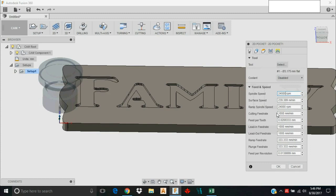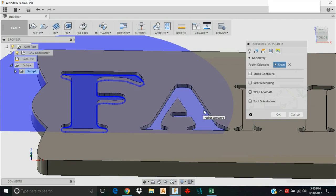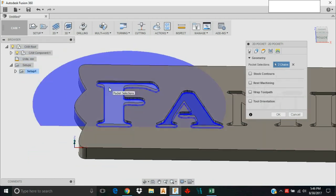I'm going to use the DeWalt DWP 611 and run this at about 24,000 RPM, with a cutting feed rate of about 1500 millimeters per minute — that gives me a chip load I'm pretty satisfied with. For lead-in I'll go close to the cutting feed rate since it's a soft material, ramp at about the same speed, and set the plunge rate to 300 millimeters per minute.